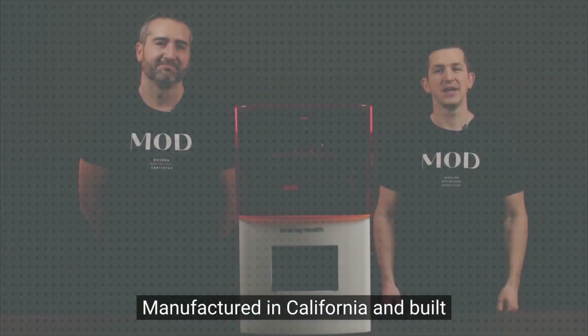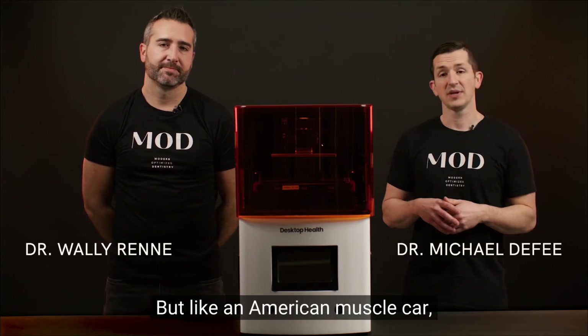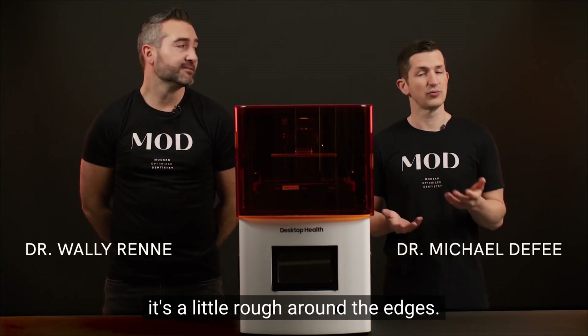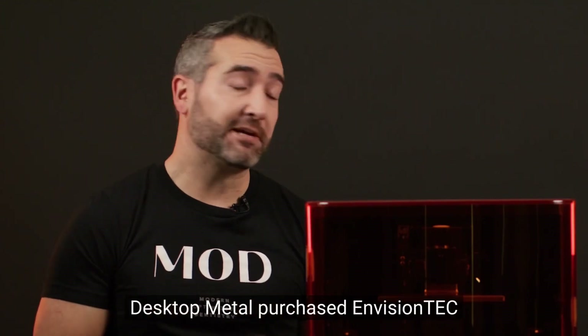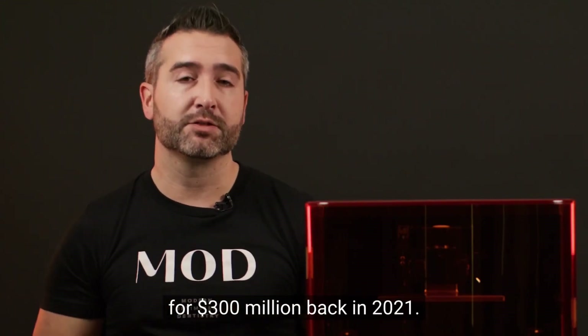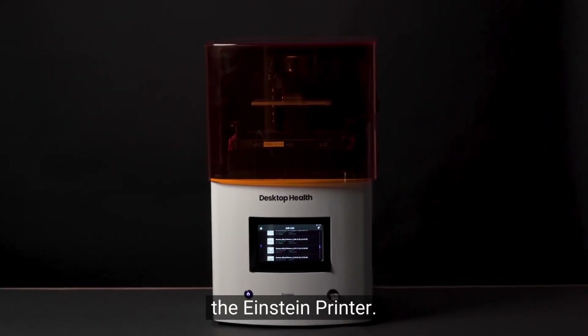Manufactured in California and built for speed, this printer changed how we think about same-day printing. But like an American Muscle Car, it's a little rough around the edges. The history here is important: Desktop Metal purchased EnvisionTech for $300 million back in 2021, and from that merger came the Einstein Printer.